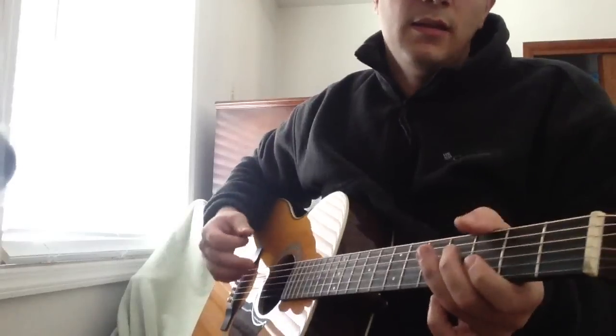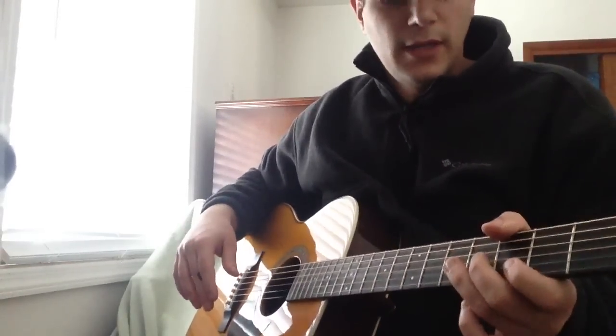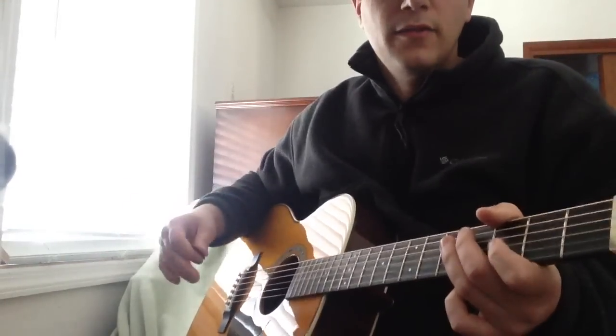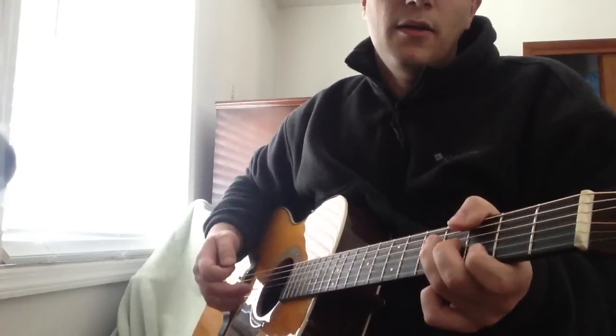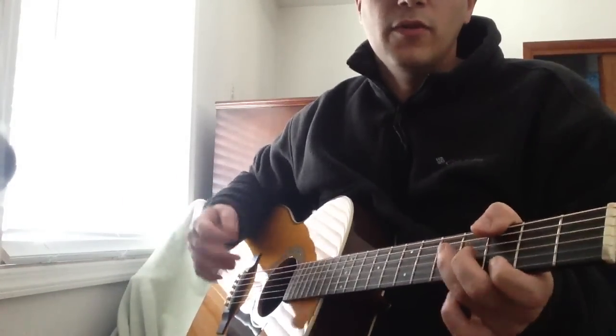I'm not going to get into every note and tab and everything like that because there are already videos out there for that. I'm just going to do a quick video and really just touch on the more difficult parts. If you go back and look at the videos already out there, get the main parts and the riffs, and then watch my video, you can put the two together and get the real accurate vibe of the song.